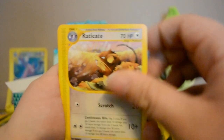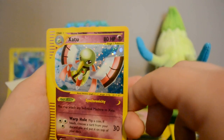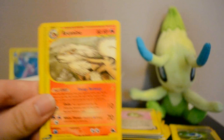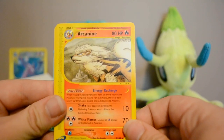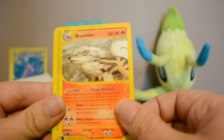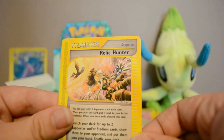Next pack: Raticate, Poliwhirl, Abra, Jigglypuff — awesome — Holo Zubat, very nice. Then Reverse Omastar which is a rare — cool — and an Arcanine rare. Really really interesting art on that one, almost like an artist's interpretation, it doesn't even look like him very much. It looks very nice, I like it — it's just different. Also Noctowl and Relic Hunter.